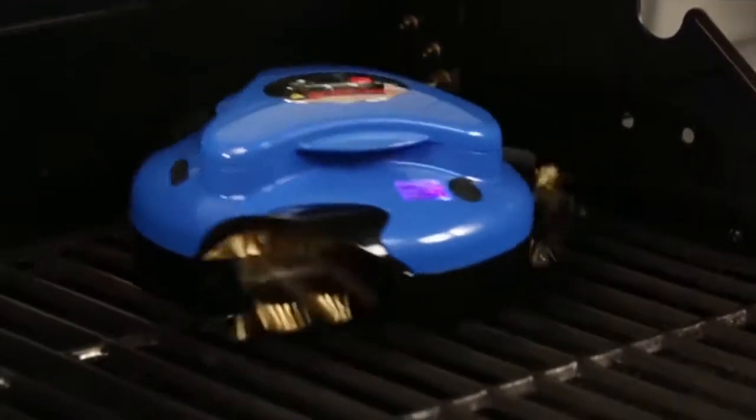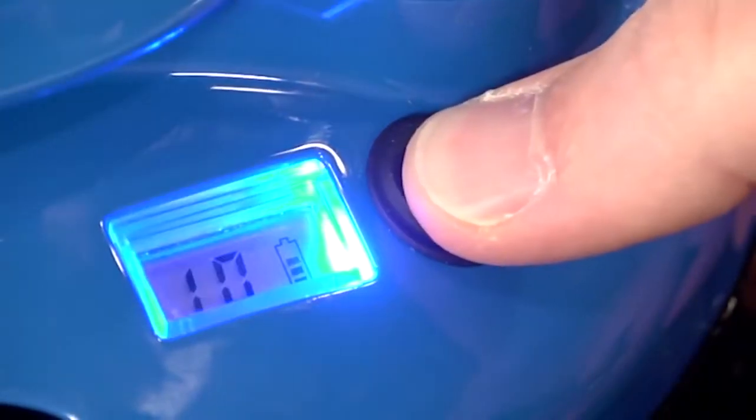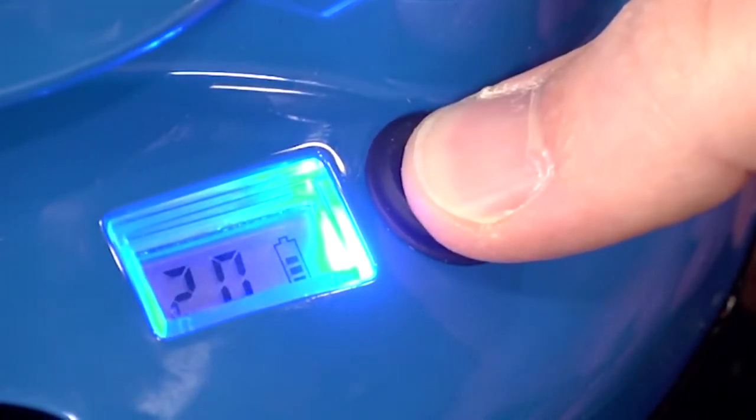Cleaning your grill has never been easier. Set the clean time — either 10, 20, or 30 minutes.